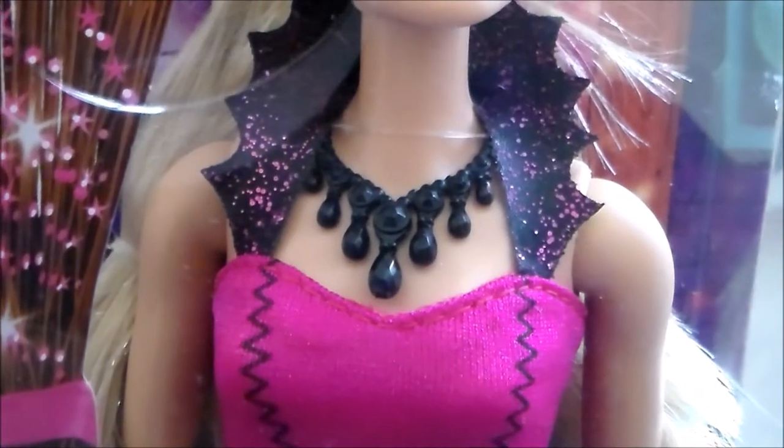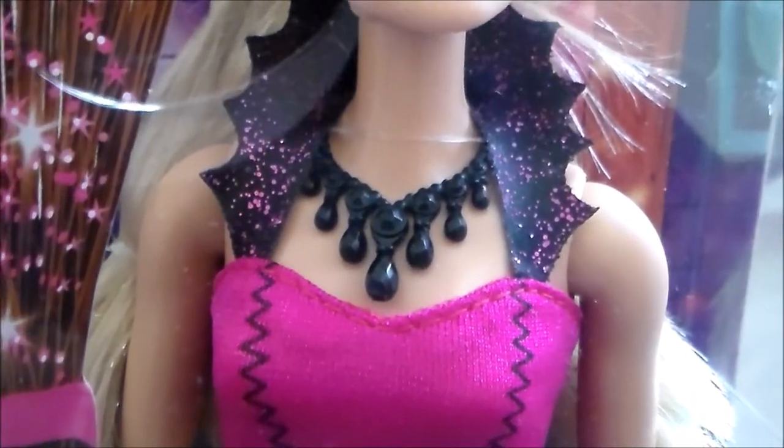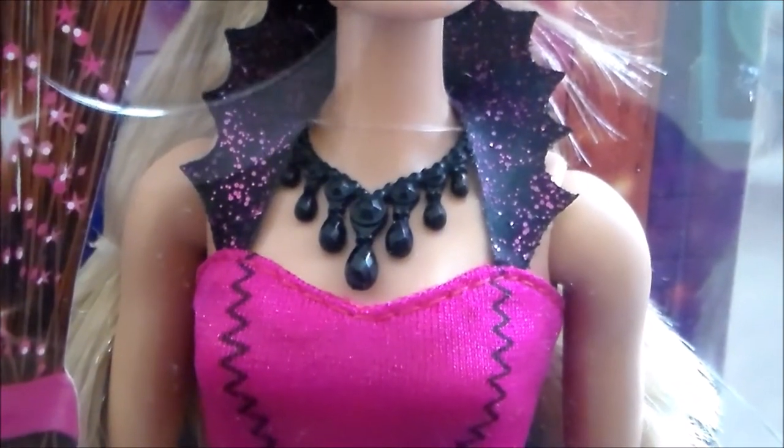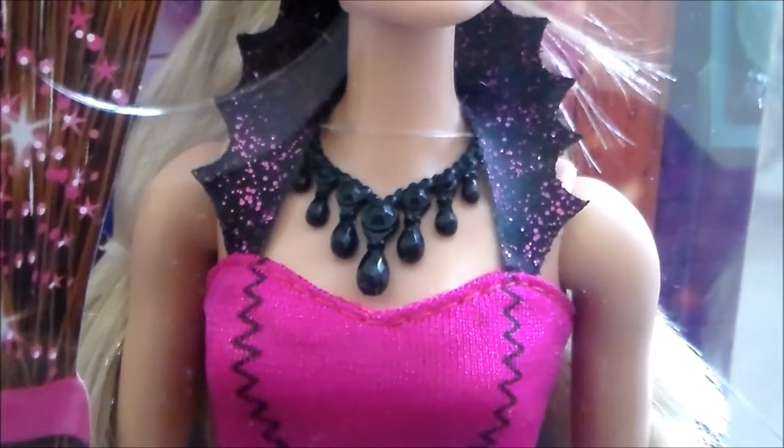Barbie's necklace is very much a statement necklace, and I couldn't find exactly the same type of beads to mimic her design, so I had to get a little bit creative.